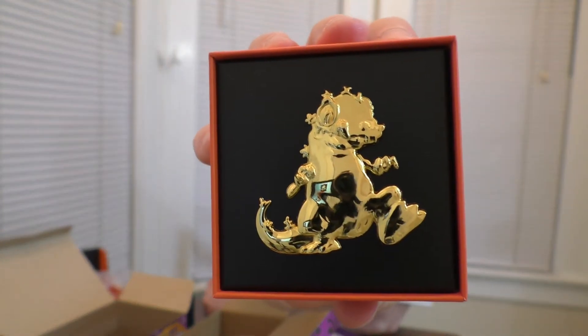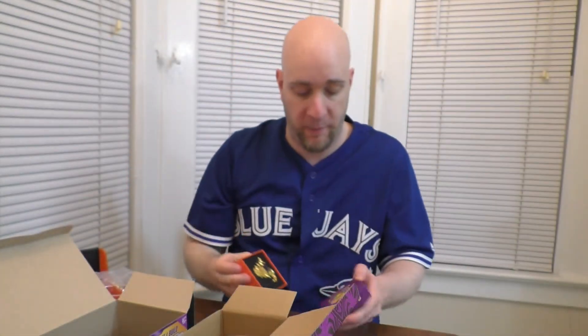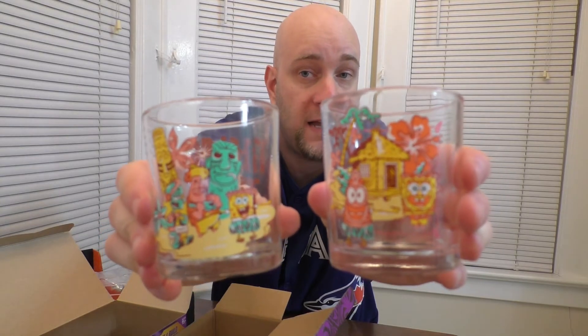And that concludes this crate. What's the theme of this? I have no idea — Turtles, Star-Lord, SpongeBob, and Rugrats. I guess just childhood heroes? I don't know. Anyway, here is another look: our gold Reptar pin came in this nice little box — nice little presentation. And we've got our SpongeBob tiki juice glasses. They're not big enough for me personally, but there we go — a little tiki-themed juice glasses, if you will.